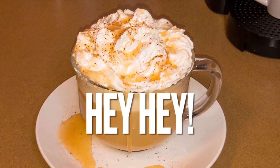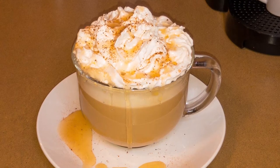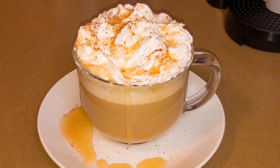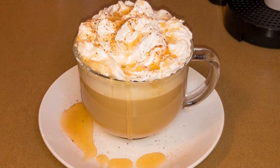Hey, it's Sharron. Today we're going to make an eggnog latte. Hopefully you guys are trying to get into the holiday spirit. So if you'd like more quick, easy recipes, don't forget to comment, like, and hit that subscribe button.